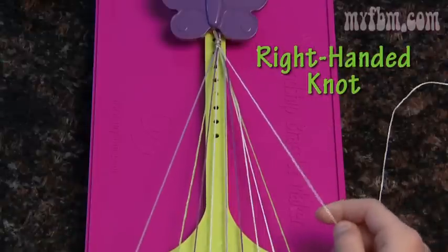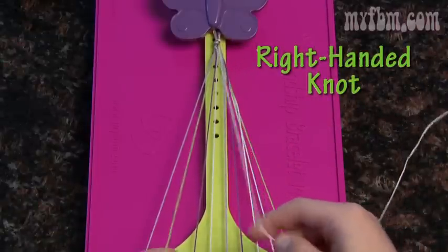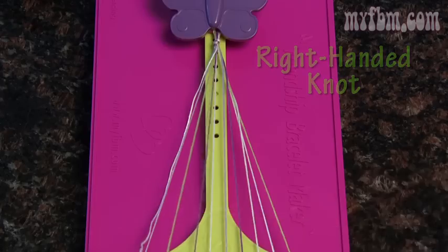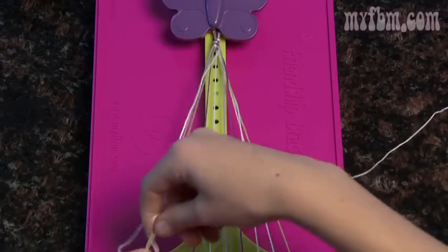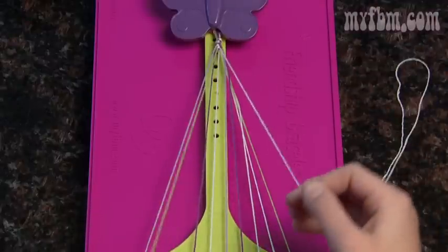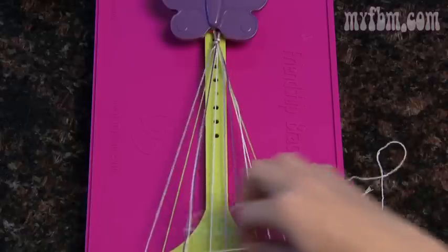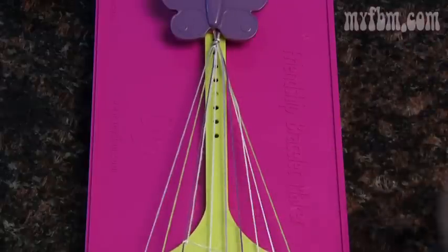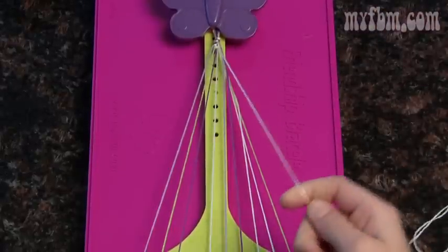The string that was in slot number two is now going to go in slot number one — pick up the string in slot number three. This will be another double right-handed knot. Make another four and pull your string through the center. Now the string from slot number three will go in number two and you pick up your next string.